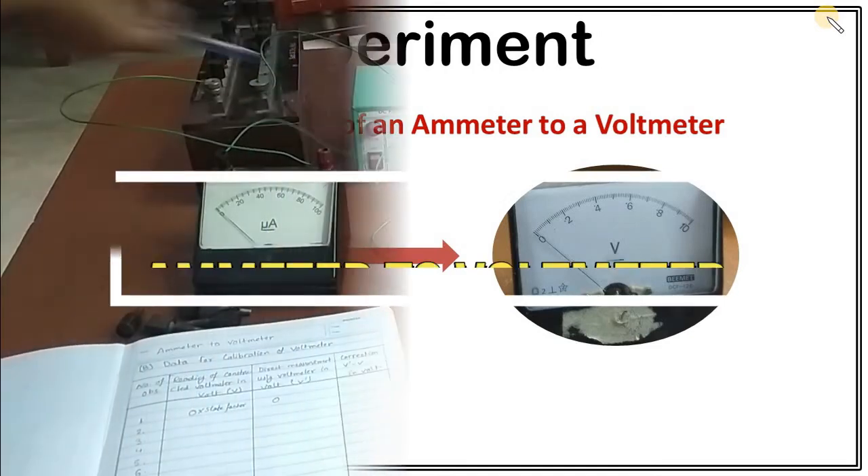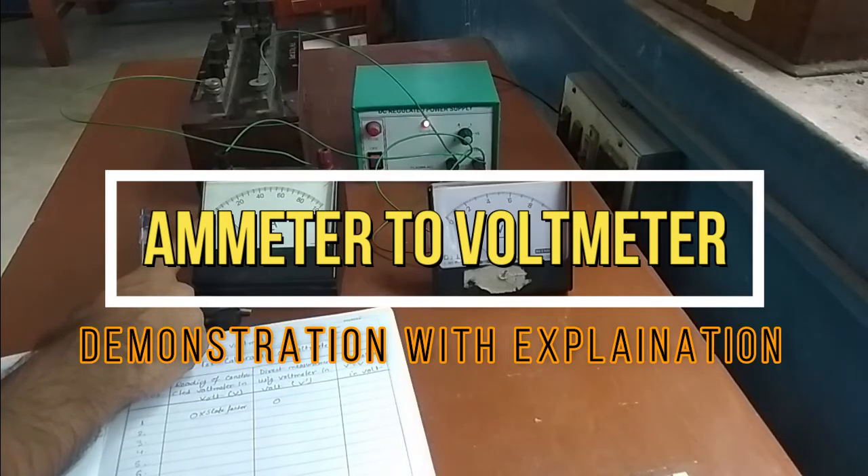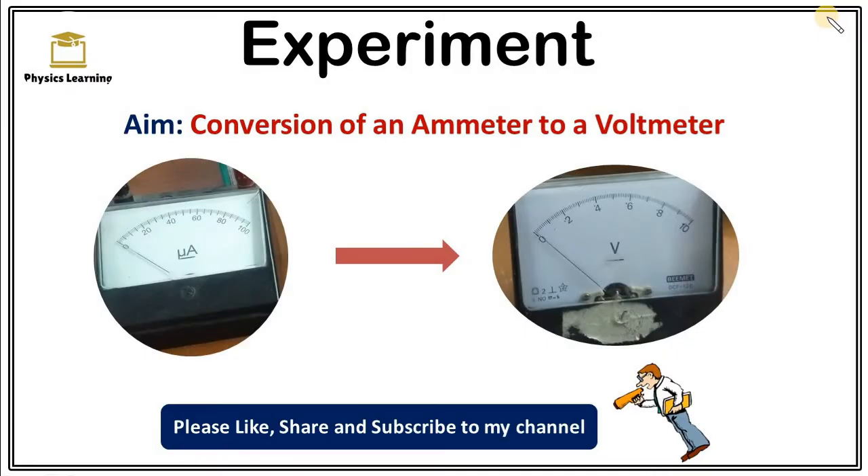In this video, I am going to demonstrate an experiment: conversion of an ammeter to a voltmeter. Before proceeding to the demonstration, let's discuss the background of this experiment.